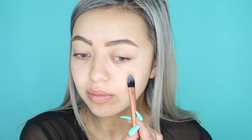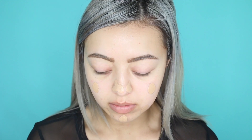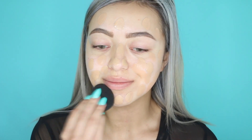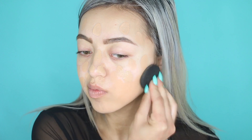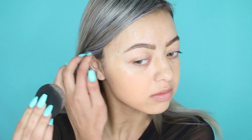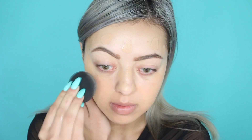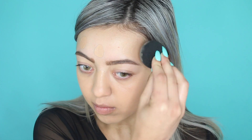For foundation I'm using my Maybelline Fit Me foundation in shade 320 or something. It is my fake tan shade as I am currently fake tanning in this video. Once I've dabbed it all over my face with my foundation brush, I'm just blending it in with my beauty blender, making sure it has a flawless finish. I really love this foundation because it's so full coverage, and I really needed that as I was having breakouts.